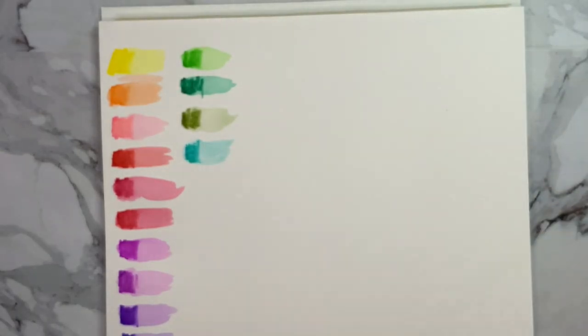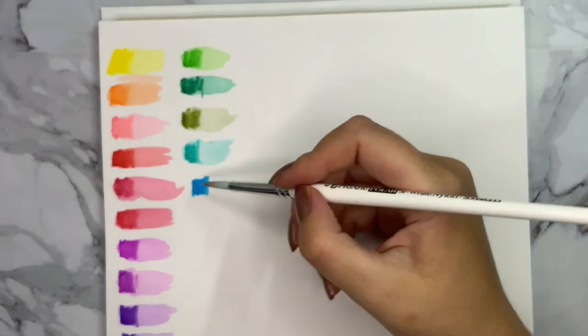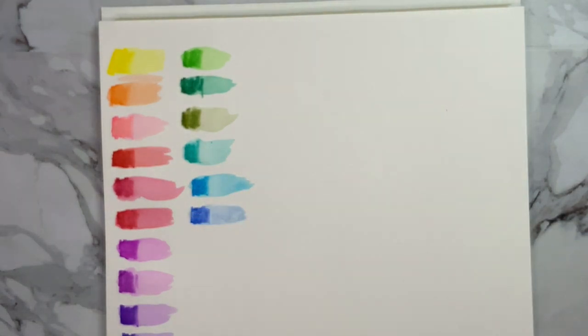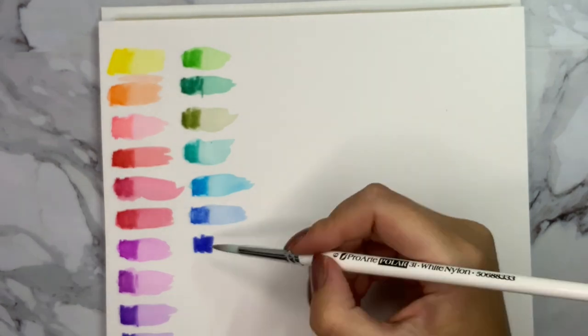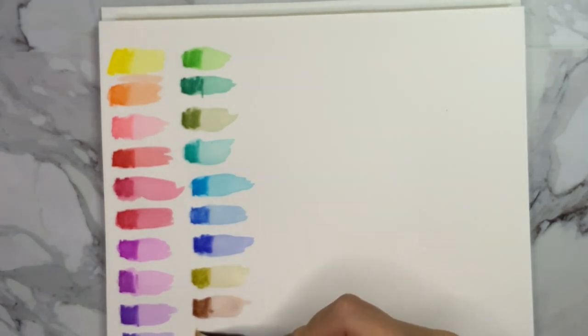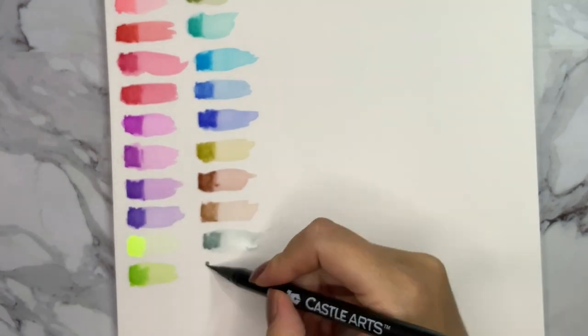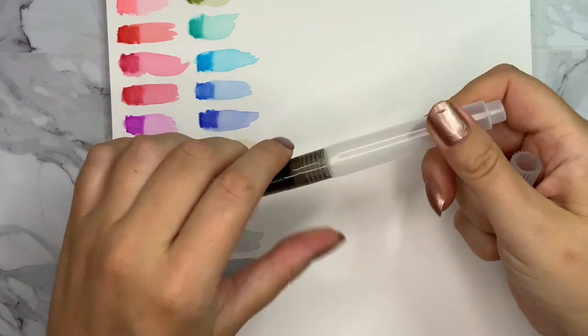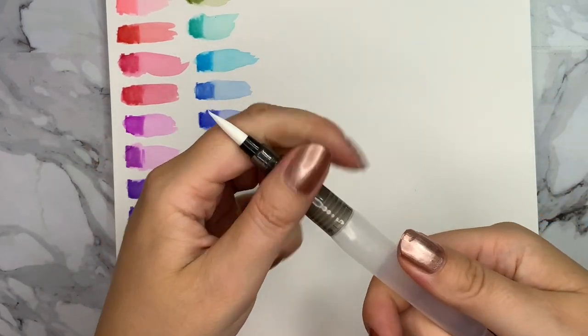From a dissolving standpoint, these are my least favorite watercolor brush pens I've tried so far. I really loved their colored pencils, but these brush pens were really disappointing. If you have a watercolor brush pen, the whole point is to use water to move the color around and blend colors together — but if only a minimal amount of color dissolves, that defeats the purpose of watercolor brush pens.